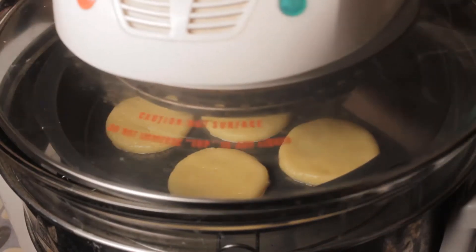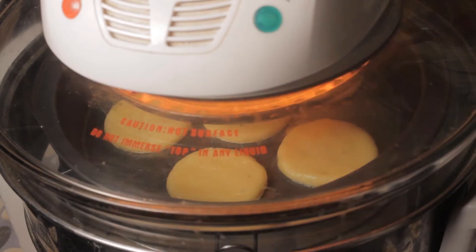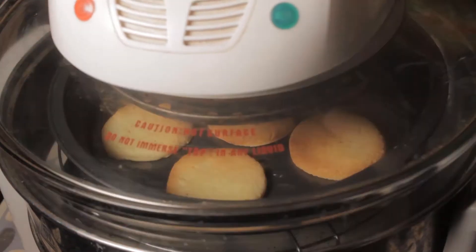In a preheated oven, bake the cookies at 150 degrees Celsius for 8 to 10 minutes.